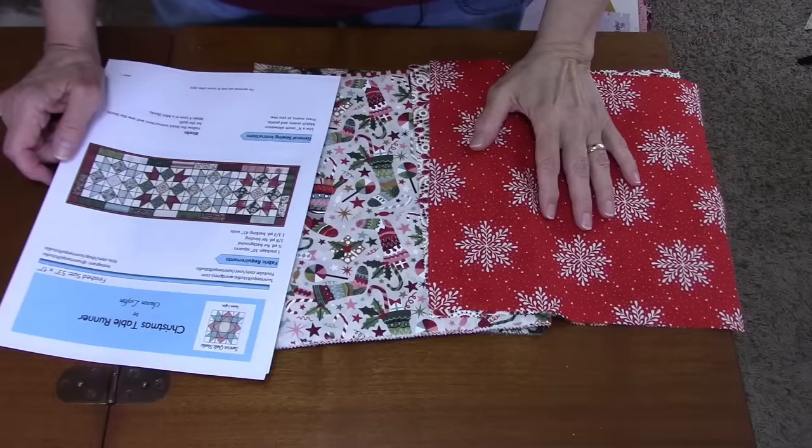Hi everybody, it's Susan from Sunrise Quilt Studio and today I'm starting a new project. This is going to be a Christmas table runner involving four 12-inch blocks and a pieced border, and it will measure 53 by 17. You can adjust this to make it longer or shorter by the number of blocks you use and the size of the border, so it's a pretty versatile pattern.